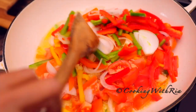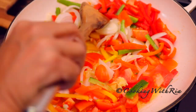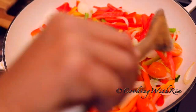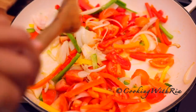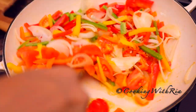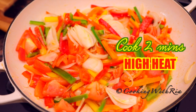Now I'll give it a good stir to combine. The heat is still on high. I'll cook it for about two minutes, nothing more, because we want the veggies to remain crisp and firm.